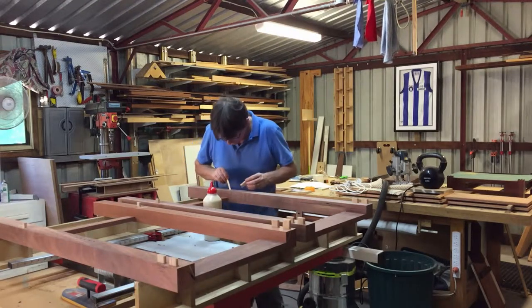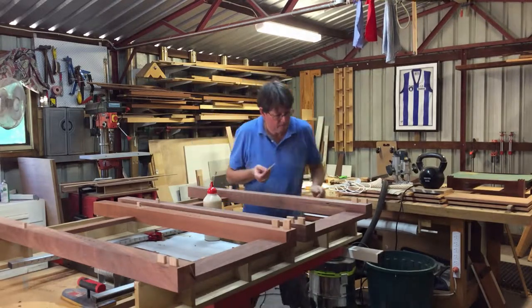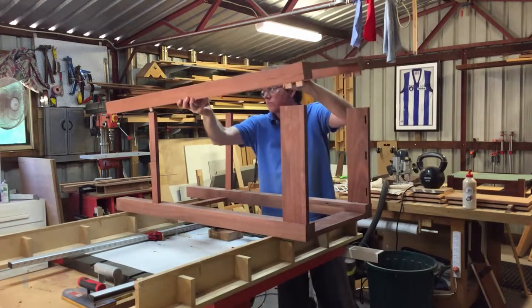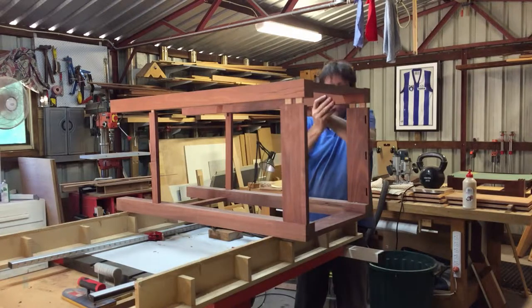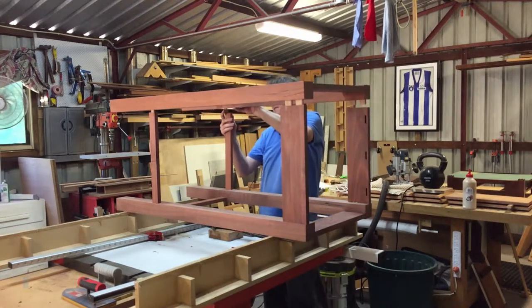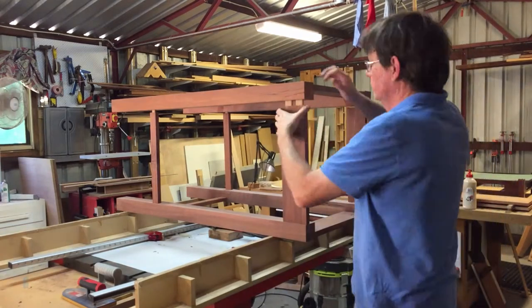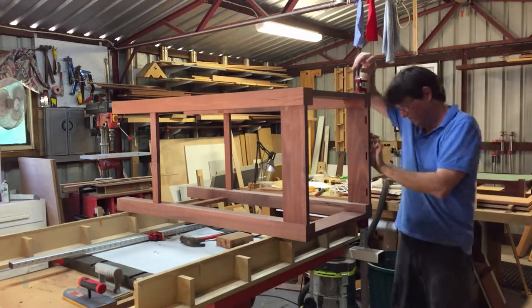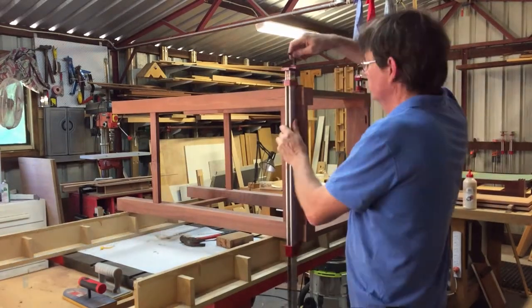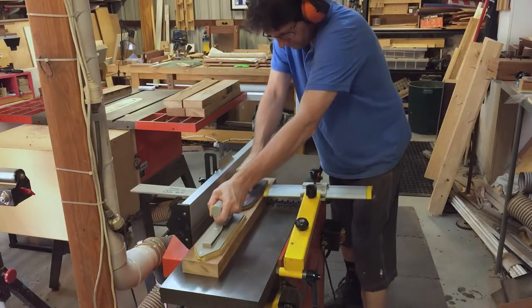I used the same process to glue the two frames together. The top and shelves are made from Marri and are made using the same technique.